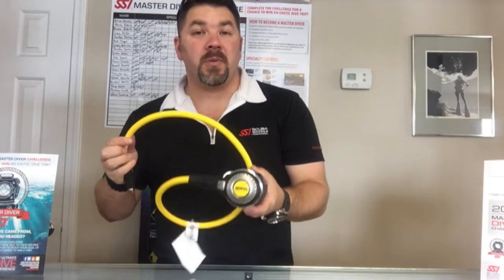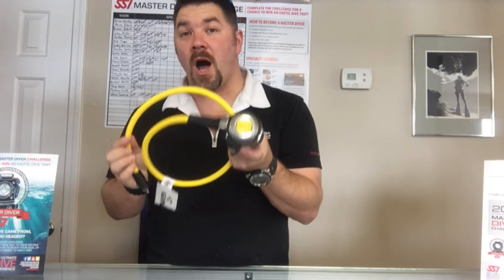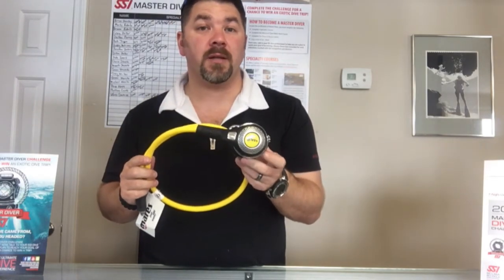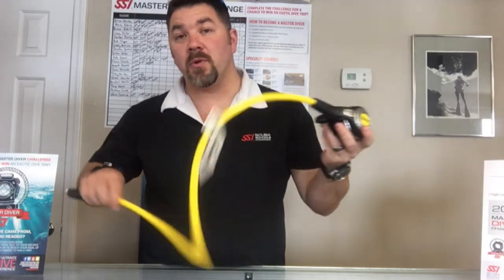What's up guys, it's Brian again from Lake Hickory Skipping Marina. Today's video review is going to be on the Abyss 22 Octo — the octo that goes with the Abyss 22 regulator from Mares.